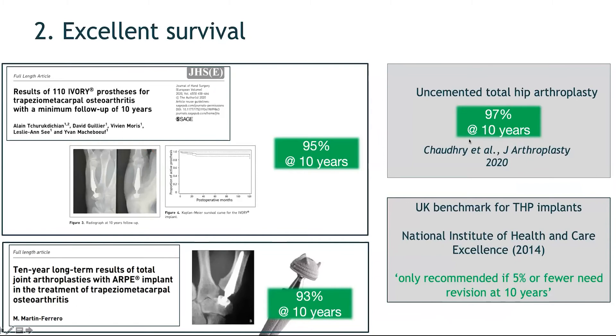A major reason to choose trapeziometacarpal prosthesis is its excellent survival rate. A series by Alnot and Chiriachian from Dijon, France, of 110 Agri prostheses showed a 95% survival rate at 10 years. Another series of ARPA prostheses demonstrated a 93% survival rate at 10 years. These survival rates are genuinely impressive and compare favorably to uncemented total hip replacements.